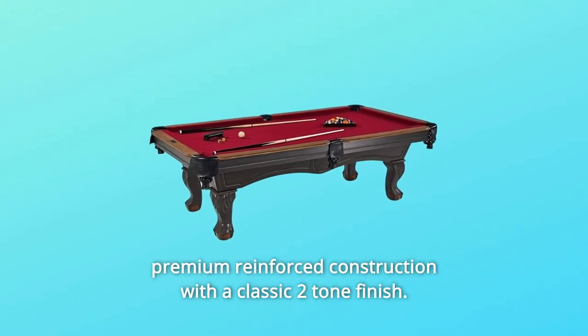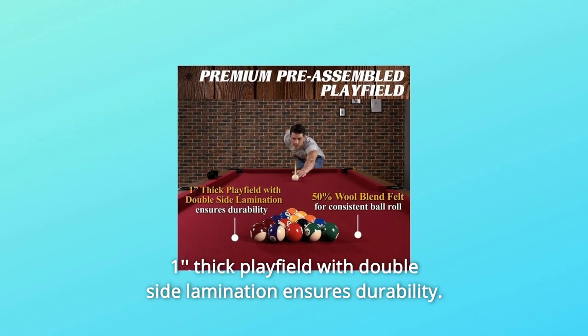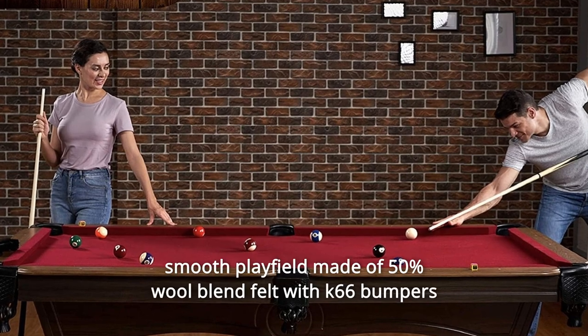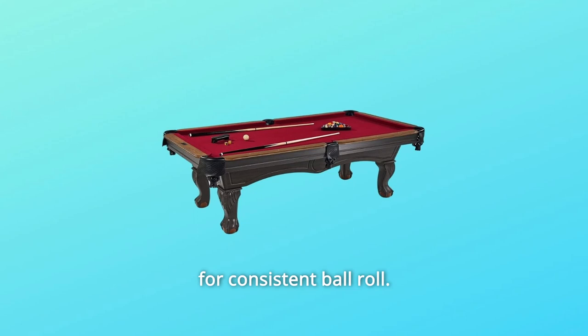Number 4: Premium Reinforced Construction with a Classic Two-Tone Finish. Number 5: One-inch thick playfield with double-side lamination ensures durability. Number 6: Smooth playfield made of 50% wool blend felt with K66 bumpers for consistent ball roll.